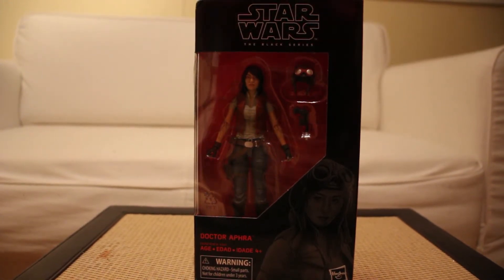Hi everyone, this is Brit of Britain in Toyland coming to you with another Star Wars Black Series action figure review, and this one is going to be for Dr. Aphra.